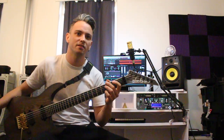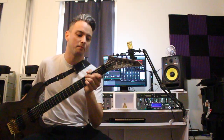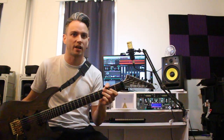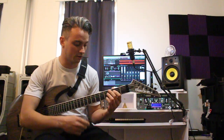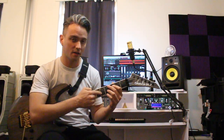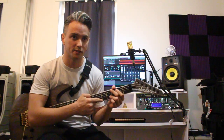I play Jackson Guitars. This one is a pro series soloist — it's a six string with a 25 and a half inch scale neck. I play in drop baritone tuning, so basically that's A, E, A, D, F sharp, and then the first string's B.